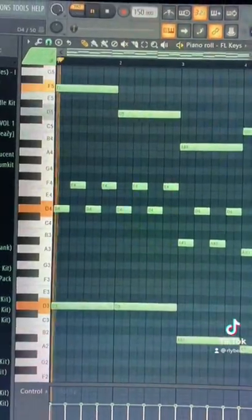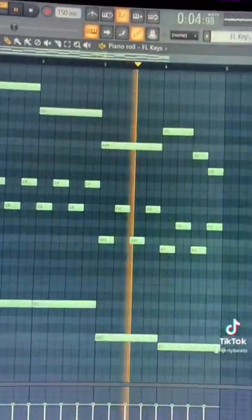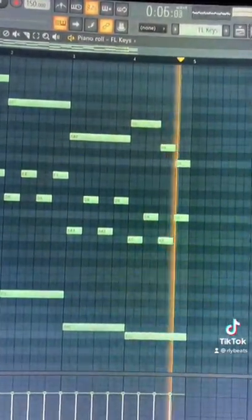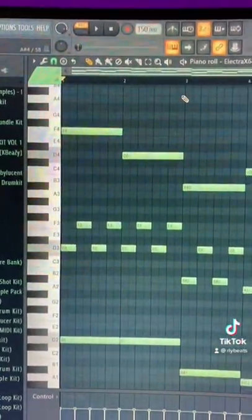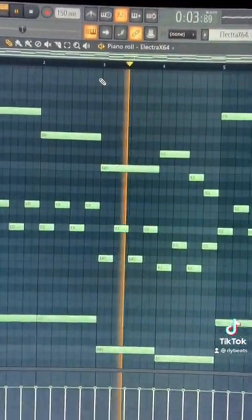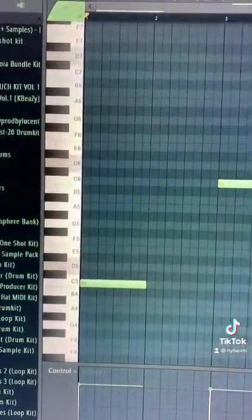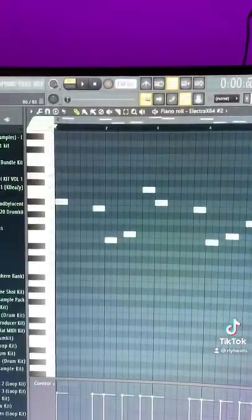Add in some bass notes, change the instrument, add in a vocal chop, and add a counter melody.